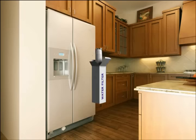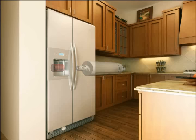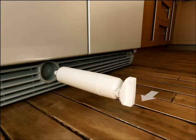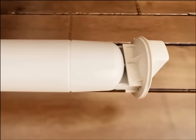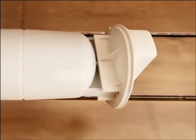Remove the new filter from any packaging. Remove the cover from the O-rings. Place the filter cartridge cap that was set aside earlier on the new filter by sliding the cap onto the end. Align the ridge on the filter with the ridge on the cap to make certain it is centered.